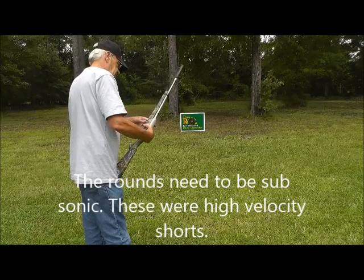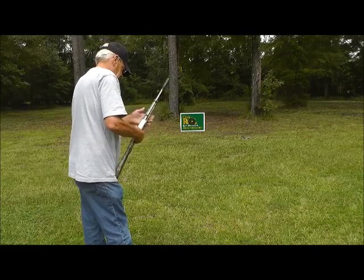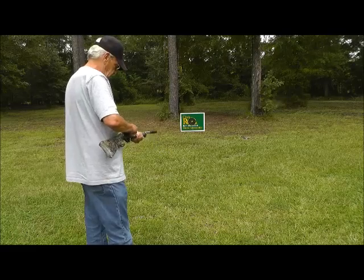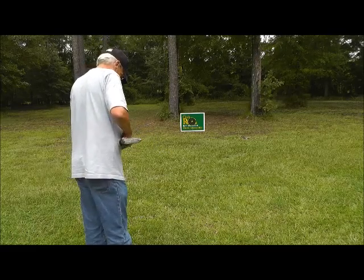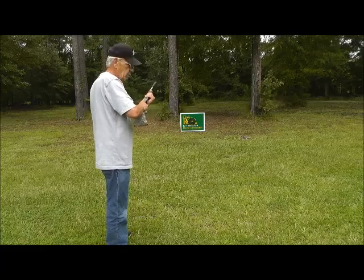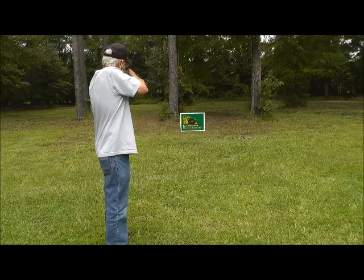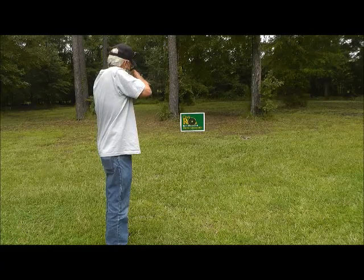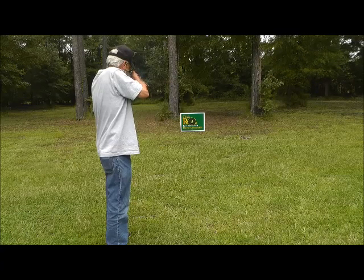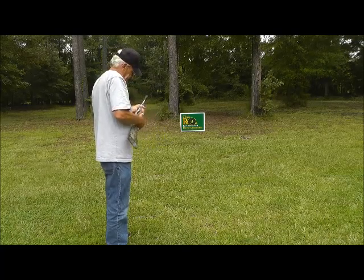All right, it's my turn y'all. I'll never hit that close to the bullseye. We're about 15 feet from the target. Had a jam.